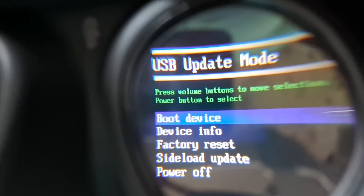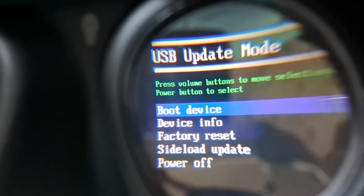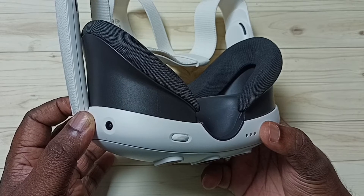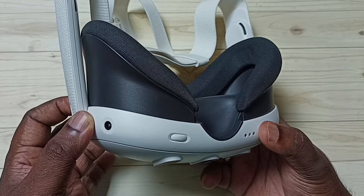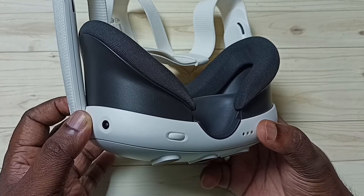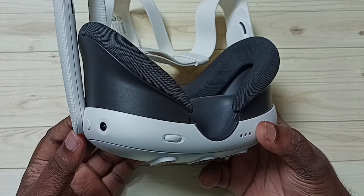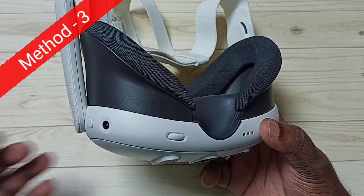In that special menu we need to select the boot device option using the volume up and down buttons. Then we need to press the power button to confirm that selection. So that way we can reboot the device. That is Method 2.